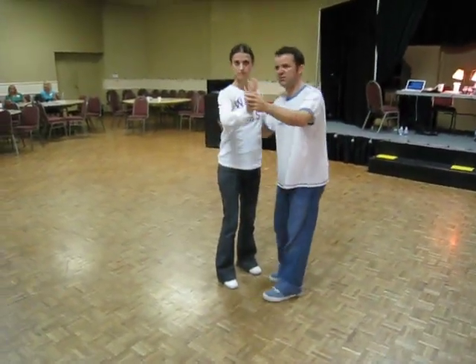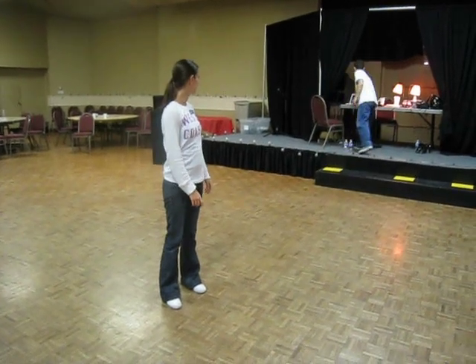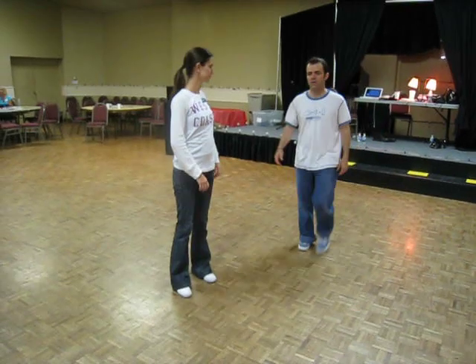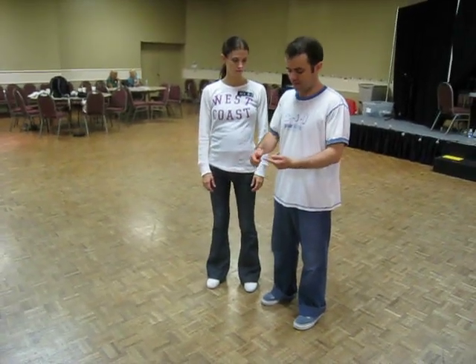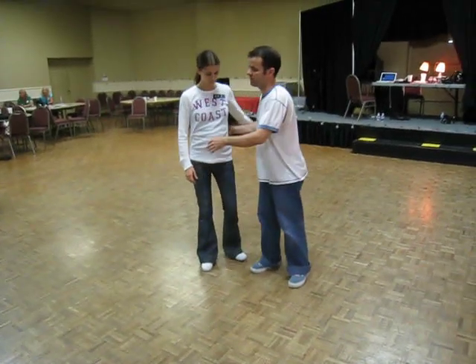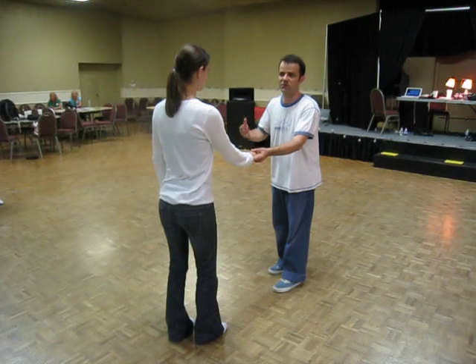We have a connection here. We did a class on fast music partnerships. We did one thing related to the swing out, specifically leading with your hips. I believe this is one of the most important things you can do to increase your ability to swing out faster.